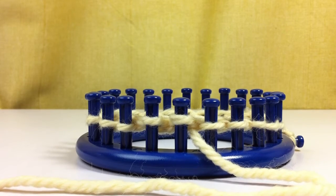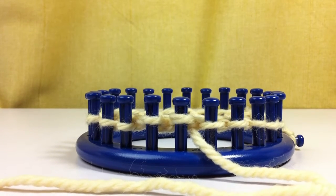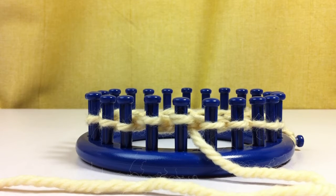Hi, this is Nicole from thismomentisgoood.blogspot.com. I'm going to show you today how to do the double e-wrap knit.